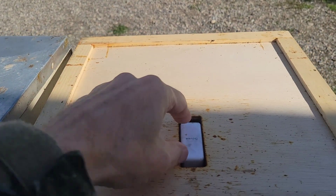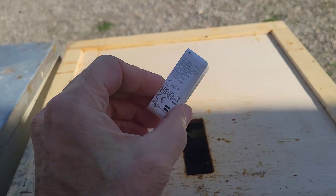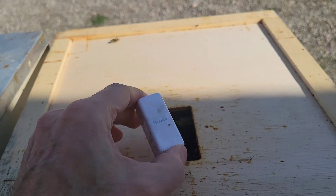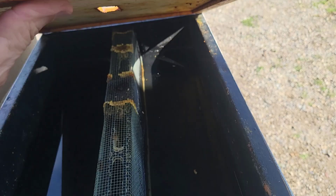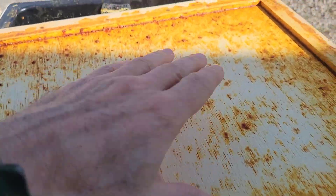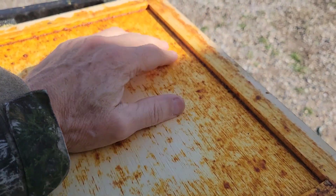Here is my humidity temperature sensor, the Govee H5100. I'll go into more details on this in future videos. And then I've got the inner cover — turn this over.